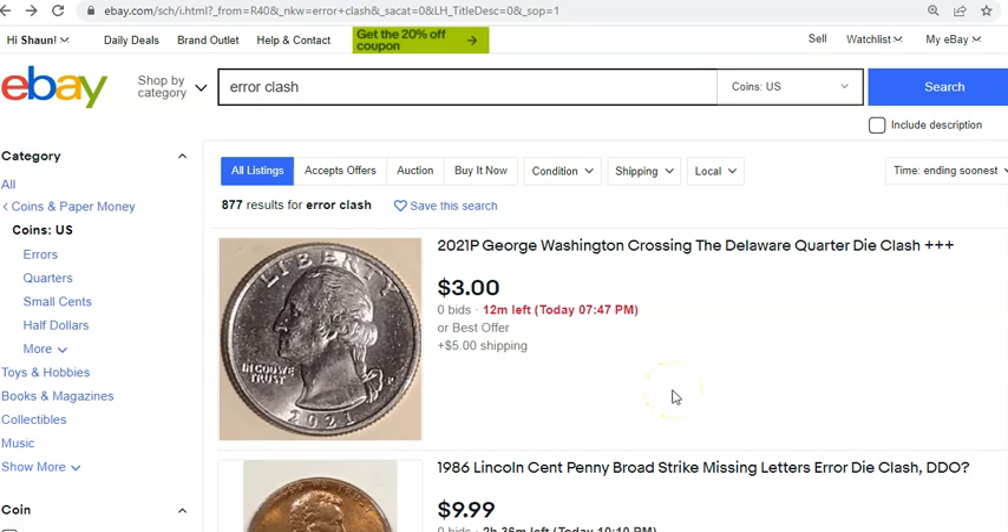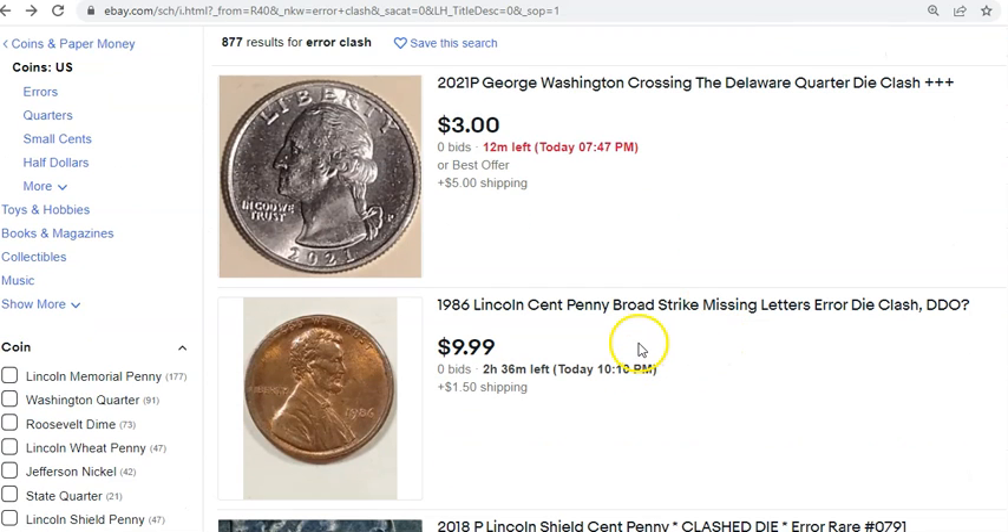Today we're going to spotlight one of my favorite errors, and this is an error that you could find all the way up to brand new 2022 coins — and that's going to be the die clash.